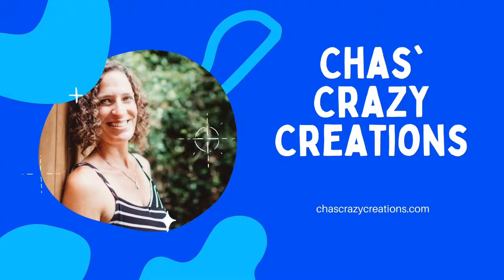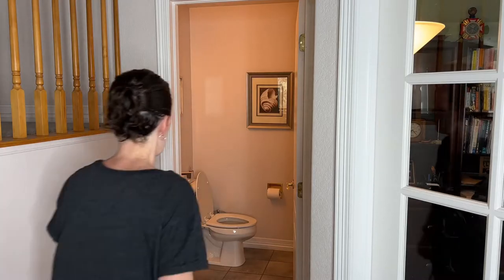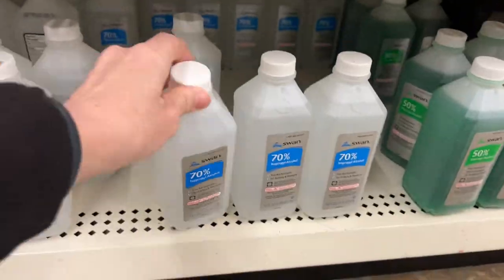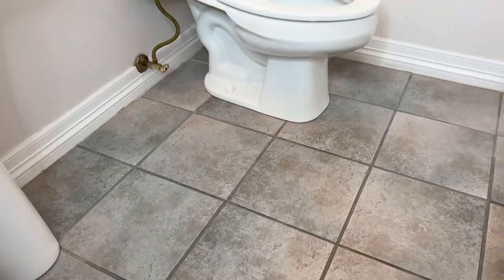Hi, I'm Chas and you're watching Chas's Crazifications. Does your bathroom smell or have odors? Run on over to the dollar store, grab a few supplies, and follow along for these easy toilet cleaning hacks. Let's get started.